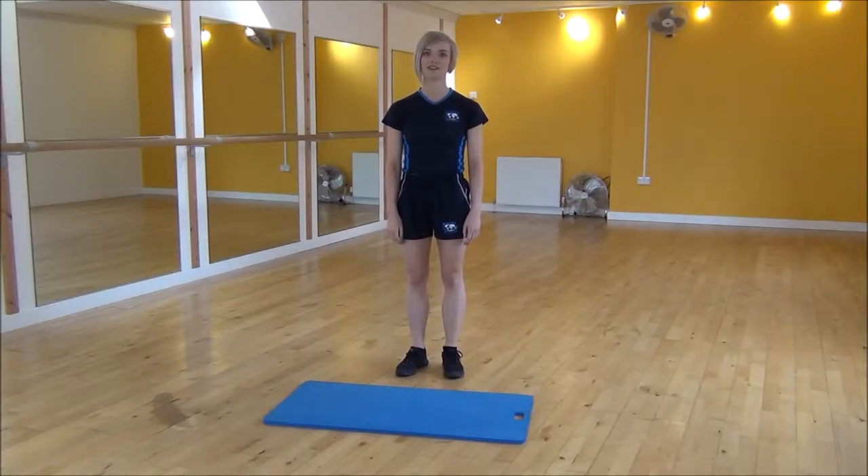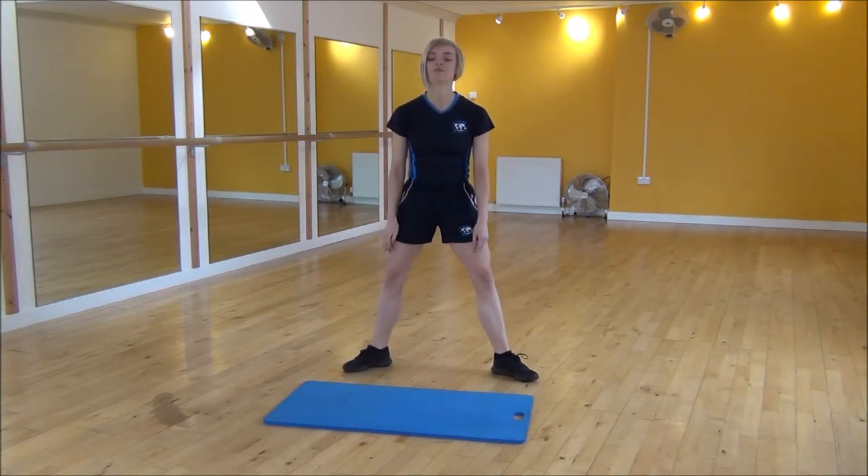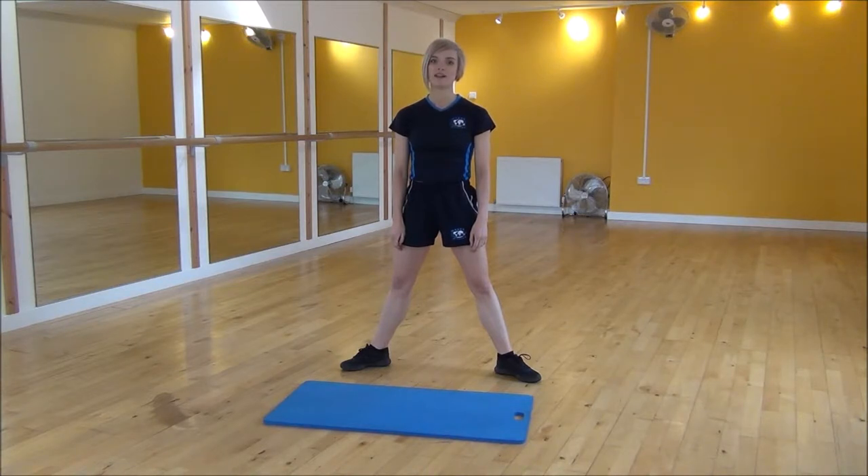Okay everyone, the next exercise today is the sumo squat with a knee lift. This is an advanced sumo squat. Turn your feet out to the side. We're going to be squatting down and then you're going to drive your weight into one leg and bring your knee up.